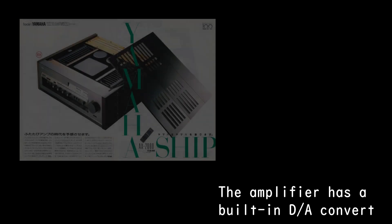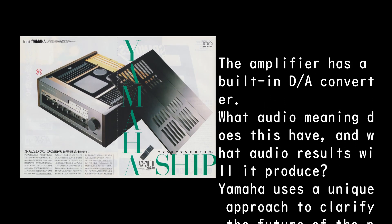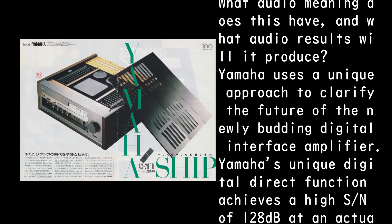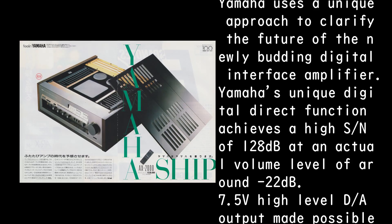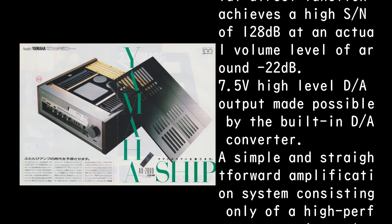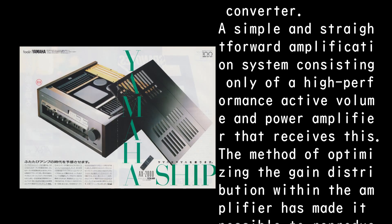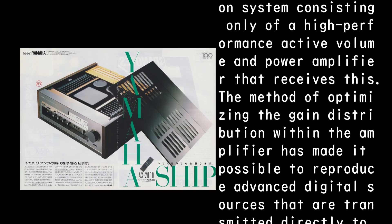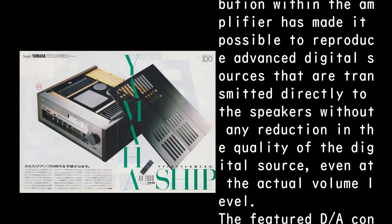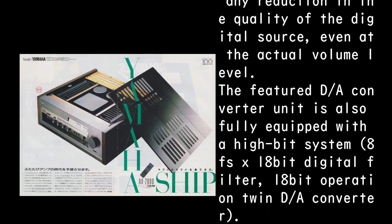The amplifier has a built-in D/A converter — what audio meaning does this have, and what audio results will it produce? Yamaha uses a unique approach to clarify the future of the newly emerging digital interface amplifier. Yamaha's unique digital direct function achieves a high S/N of 128dB at an actual volume level of around −22dB, with 7.5V high-level D/A output. A simple amplification system consisting only of a high-performance active volume and power amplifier optimizes the gain distribution, reproducing advanced digital sources transmitted directly to the speakers without any reduction in quality even at actual volume levels.